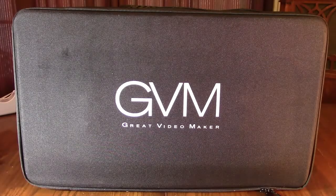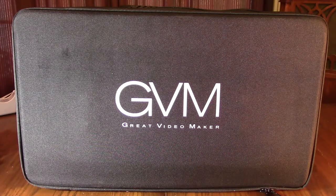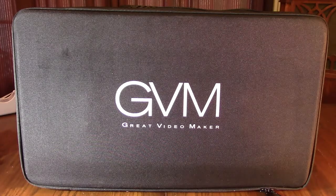Hello again, this is Robert Veach here. This is my video review of the GVM brand — GVM stands for Great Video Maker.